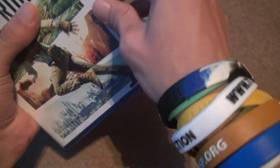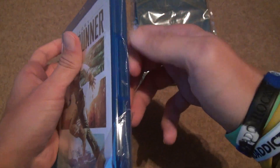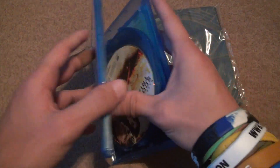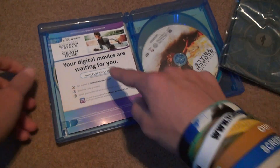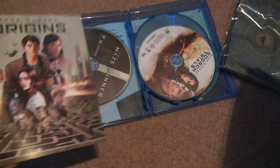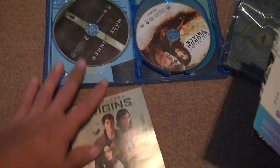I hope they give you just one code to redeem the whole series. It's very annoying when you have to redeem a million codes. I'd rather just have one code and be done with it, but that's probably not the case. Oh, actually — here's the booklet you can look at for all the three movies.